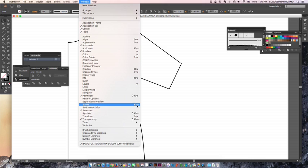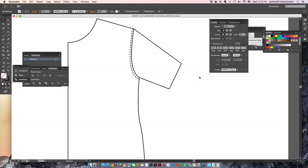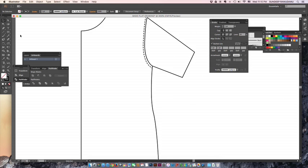Select the line and go to Window > Stroke — the shortcut is Command+F10 or Control+F10 on Windows. In the stroke panel, click on the dash option and give it a value. A good standard value would be 3 for the dash and 1 or 2 for the gap. That gives you the dashed stitch line, which makes up the most basic flat drawing.